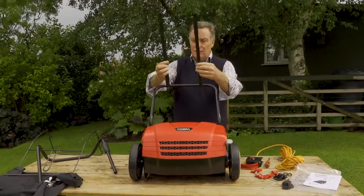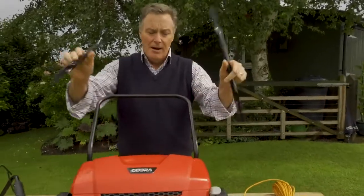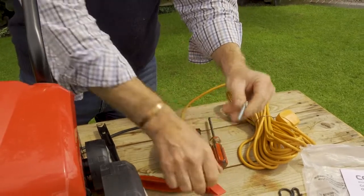We've got these two poles here and they're both the same - it doesn't matter which way round we put them. They are going to attach onto the outside of the frame, and to do that we have a plastic wing nut.